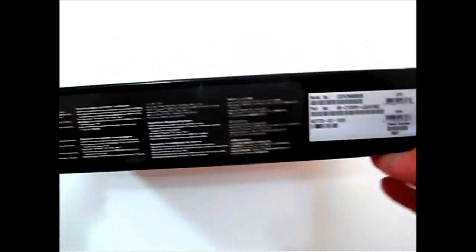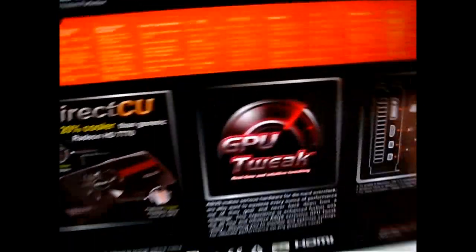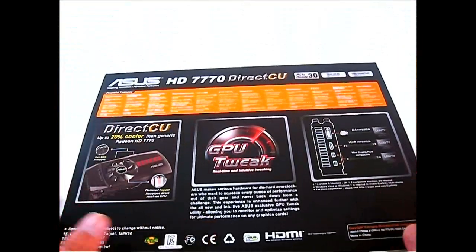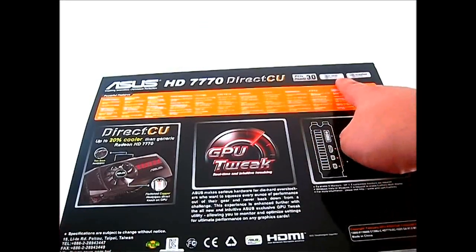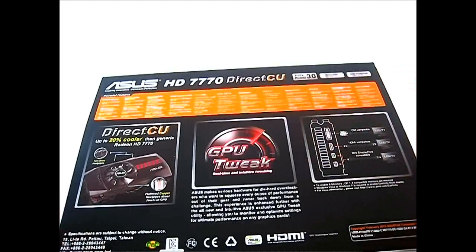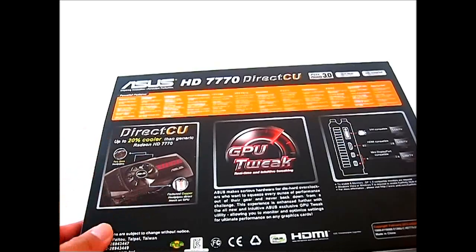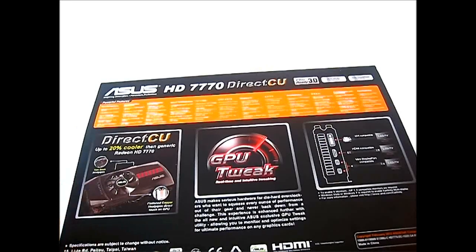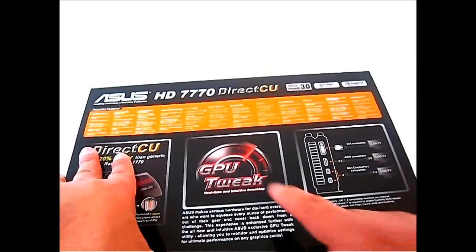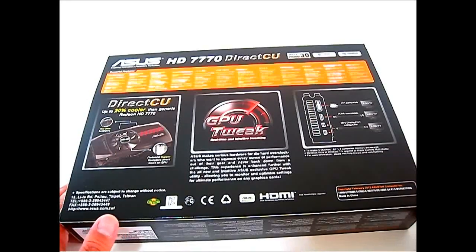At the bottom you have the recommended system requirements and serial number. On the back there's more promotional information: PCIe 3.0 ready, AMD HD 3D technology support, AMD CrossfireX support, and a detailed look at the DirectCU2 cooling implementation, promising a 20% cooler solution than the Radeon HD 7770 reference design. There's also the GPU Tweak utility, a software overclocking and monitoring tool for ASUS video cards.